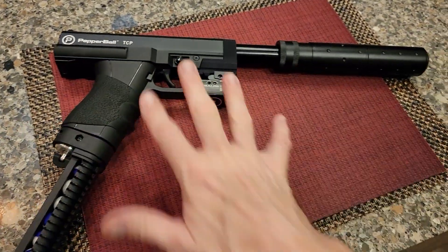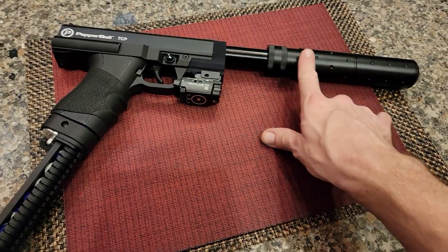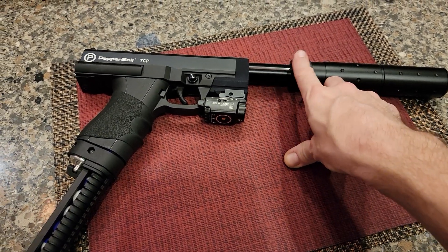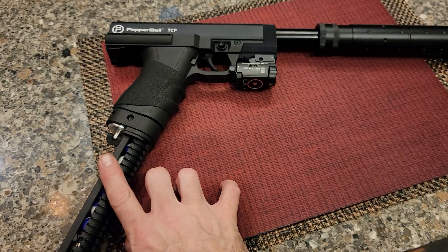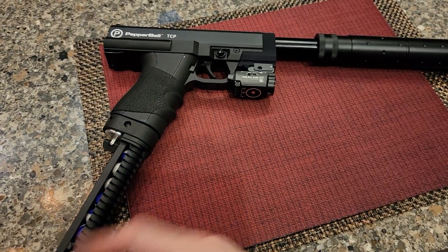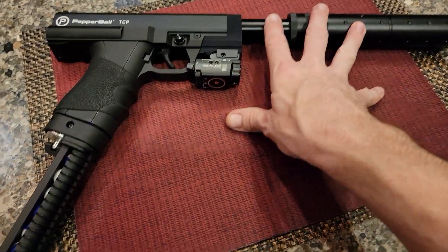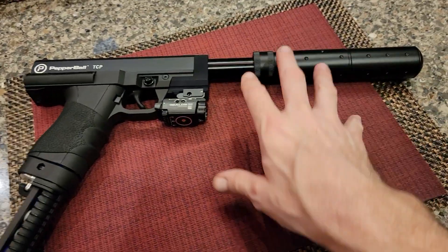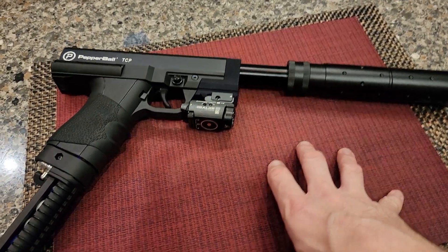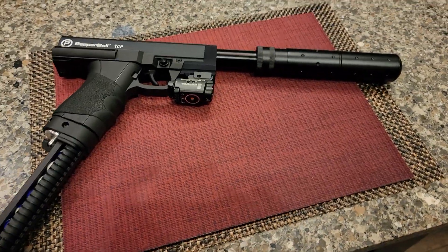Pretty neat, right? Without ever opening this thing up, without ever turning a screw, we've almost doubled the power by putting on a 14 inch barrel — added nine joules and really upped the capacity of both air and ammo. This is going to be 20 joules. Somebody's gonna say, 'Well, I got one and it's like 50,' — yeah, but you got six shots. Do the math. Like and subscribe.